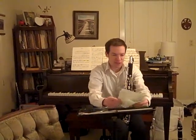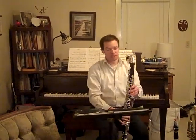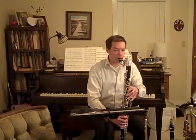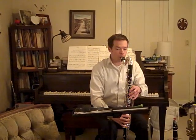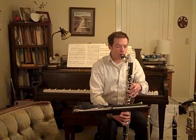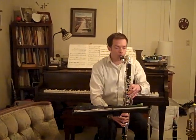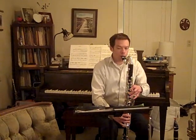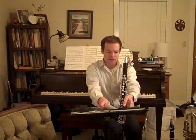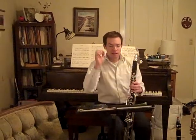The trombone part starts on a different note but it's really similar. Here's the trombone part at measure 15. [Trombone demonstration through measure 22.] That takes us to 22.